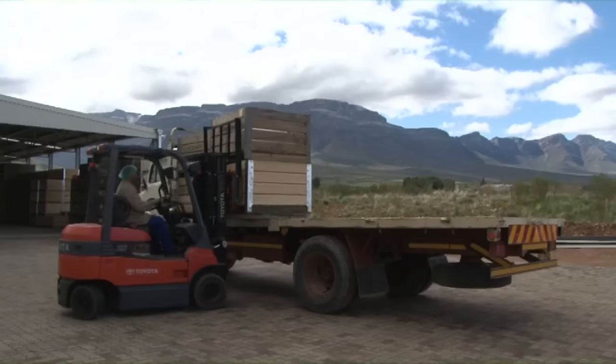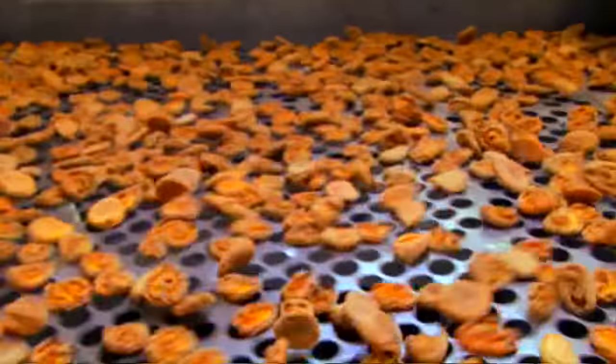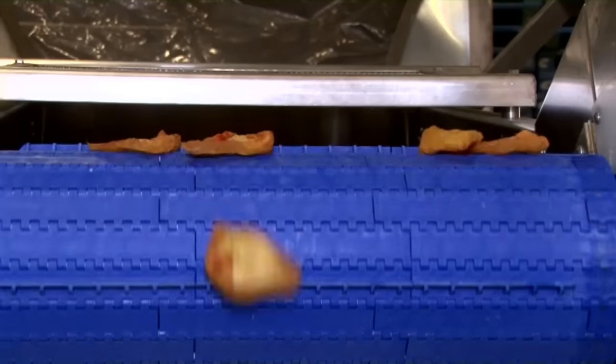The fruit comes in from the farm in the orchard state, so it's big ones and small ones and nice-looking ones and not-so-nice-looking ones. The first thing we have to do is size grade it into small, medium, large and extra large sizes. Then we split each size into different quality grades: industrial grade, standard grade and choice grade.